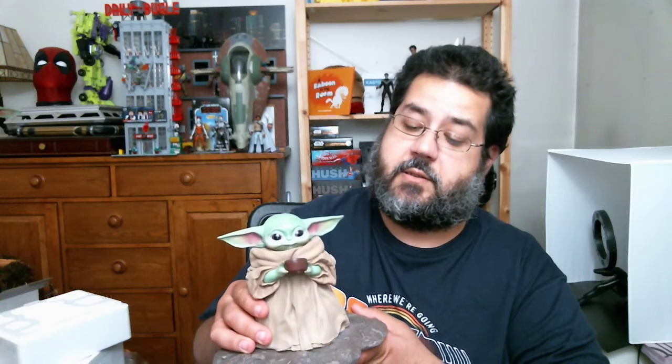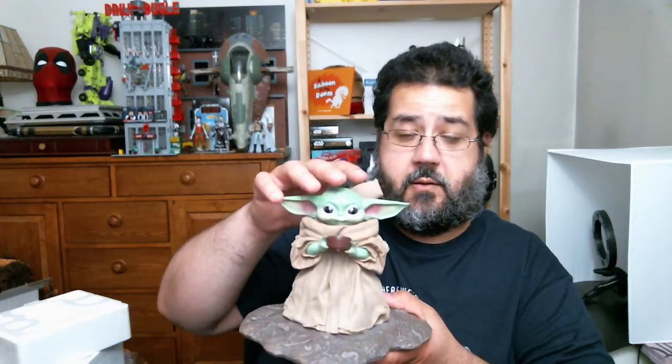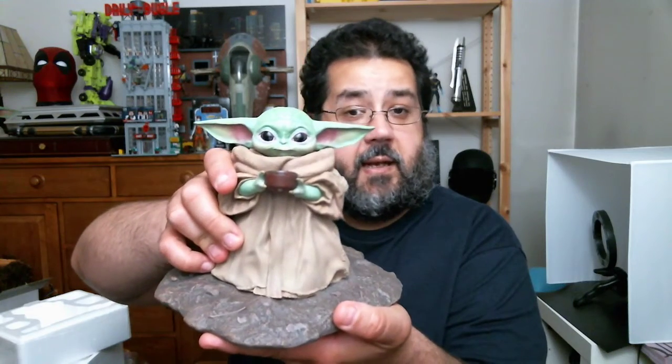Throughout the series we see that — we see Mandalorian, or Din Djarin, whatever you want to call him, making decisions for the best wellbeing of Grogu and not always to his own best interest, but he does it anyway. He risks his life and his wellbeing and his property to do that. All that stuff is conveyed in this look on the child's face — that very innocent look holding his little bowl with his little bone broth or his tea, just kind of hanging out, happy to be there, just part of the crew.